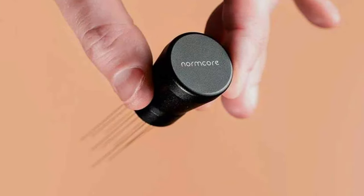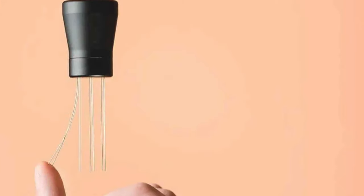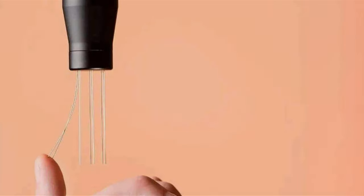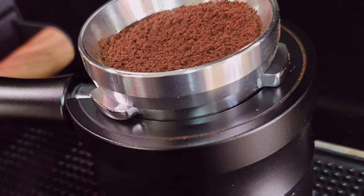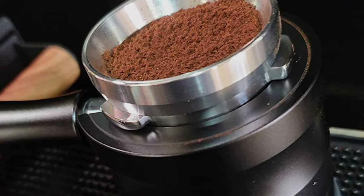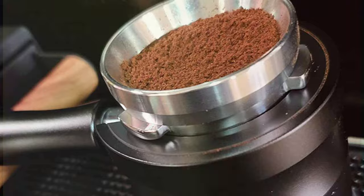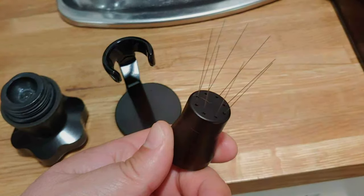Crafted from premium materials, the Normcore WDT Distribution Tool stands out for its durability. Its robust construction guarantees longevity, ensuring that coffee aficionados can rely on this tool for many years. The adjustable needle depth is a key feature, offering baristas the flexibility to adapt to various coffee types and grind sizes. This adaptability makes it a versatile asset in any coffee preparation setting.